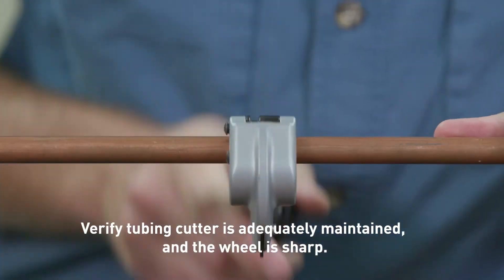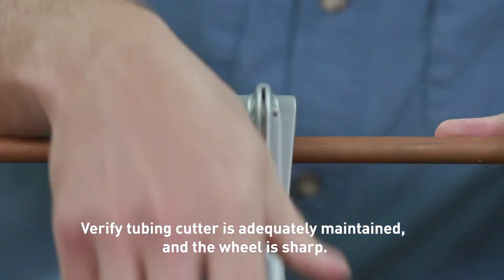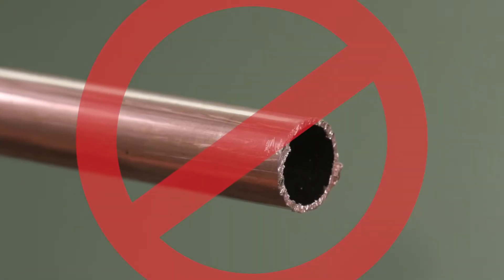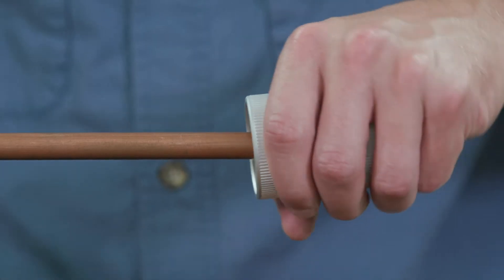Take your time to ensure a clean, smooth cut. Make sure that there are no burrs or rough edges. Check that the tubing has retained its shape and is damage-free. Do not use hacksaws or reciprocating saws when cutting copper tubing, as this creates a rough surface that may damage the O-ring in the fittings.